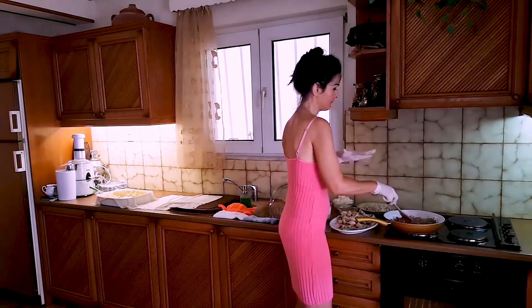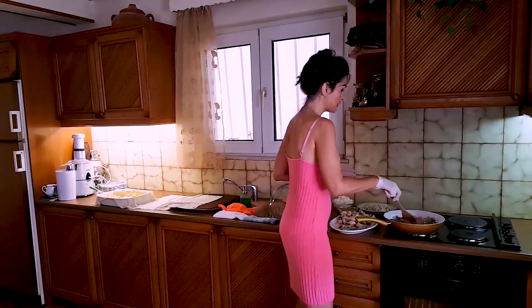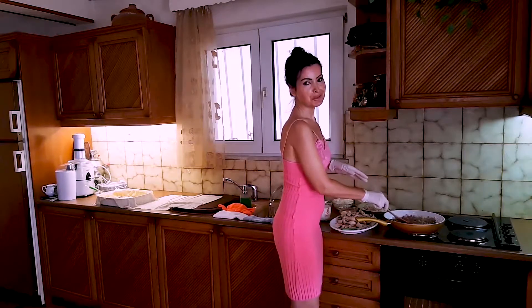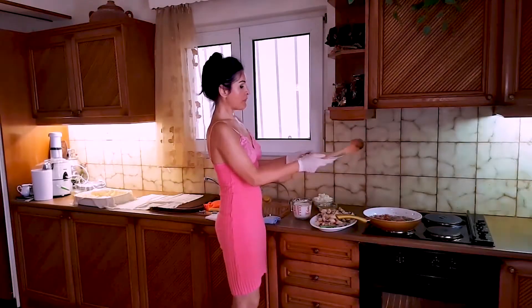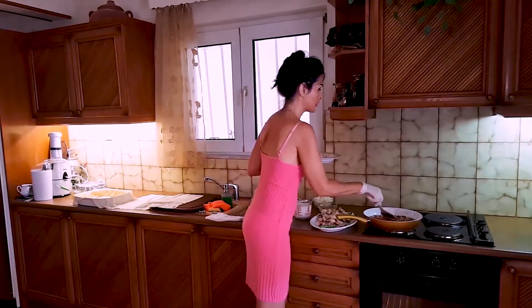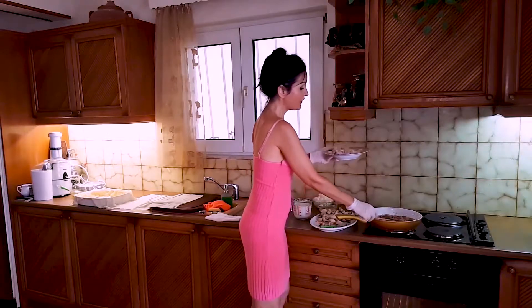I'm going to stir this mixture for a little while. Now I'm ready to put inside the chicken. The mixture here is ready, as you see, and the chicken is already boiled — ready boiled chicken.